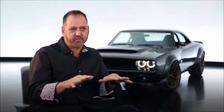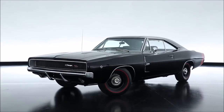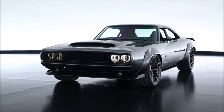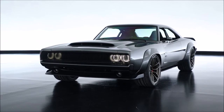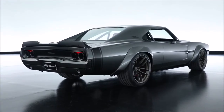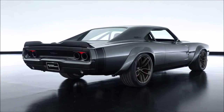For the 2018 SEMA show, we were able to come up with a concept for Mopar that is based off of a 1968 Dodge Charger, which we've affectionately called the Supercharger. It's a wide body version of that original car, and it just happens that 2018 is the 50th anniversary of that car, so it's pretty special.